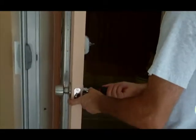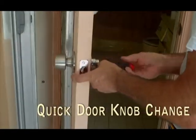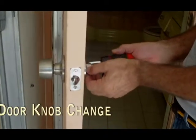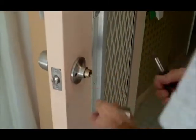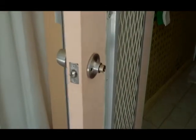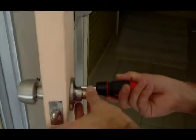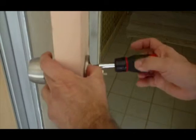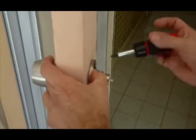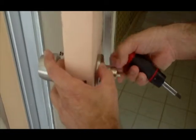I'm going to go ahead and replace this lock.